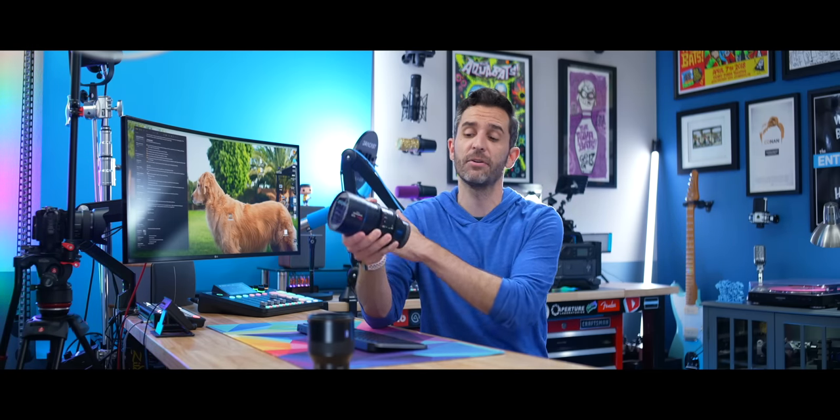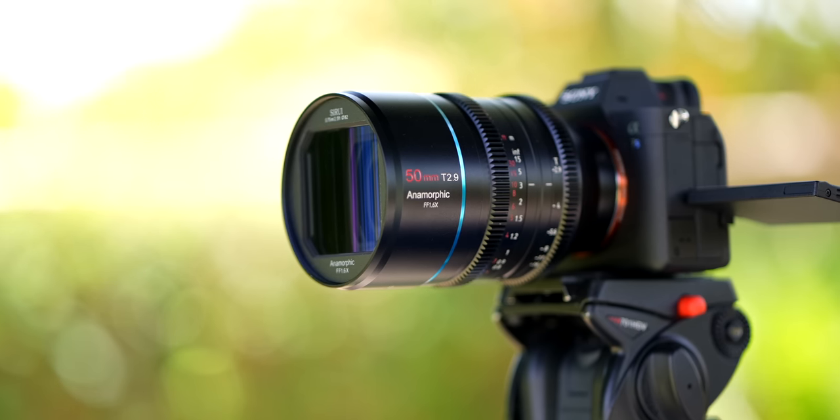They do something kind of strange, which isn't a big deal: they shift the color temperature very warm in my experience. Normally when I film in here I set my white balance to 4200 Kelvin and get the color temperature I like. But when I put the anamorphic lenses on, I need to shift all the way down to 3600 Kelvin to get the same color temperature I would normally get. It's very easy to work with if you just shift your white balance or film in raw where you can adjust it in post, but definitely something to be aware of.